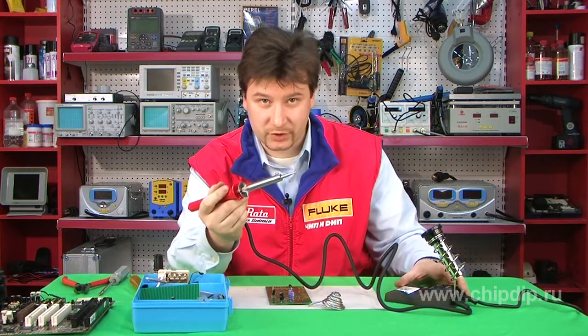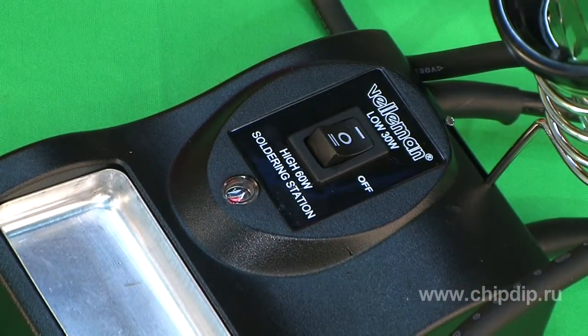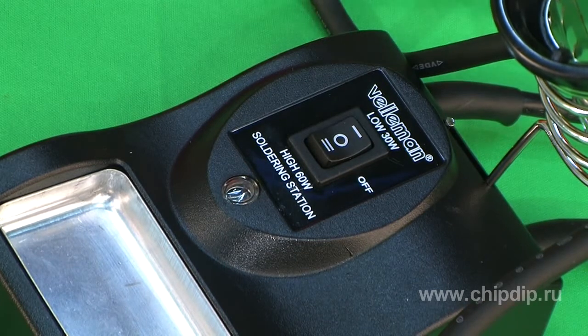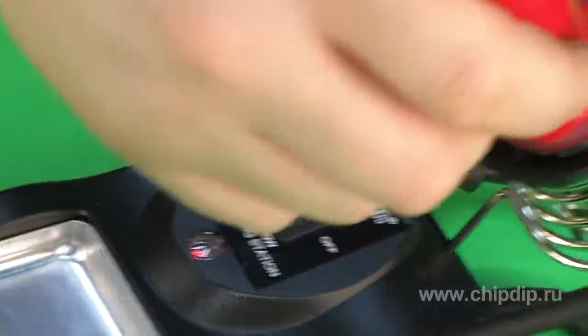The soldering iron supports two operation modes. The heater can work at 30W mode, which is sufficient for soldering most electronic components, and in 60W mode, used to quickly heat up the soldering iron and solder thick wires and high-power contacts.